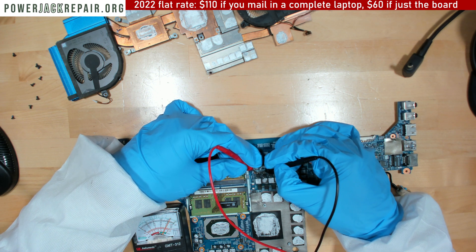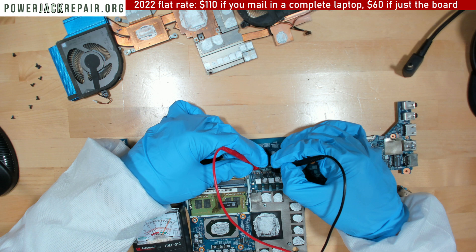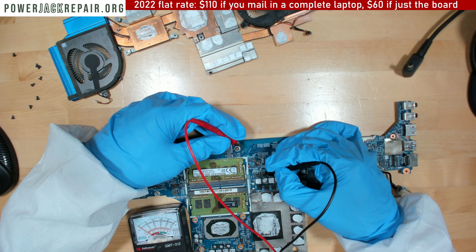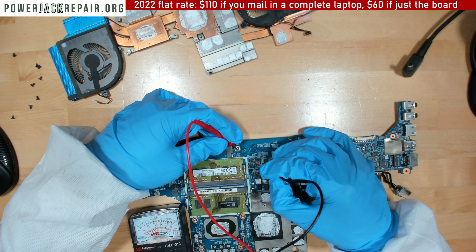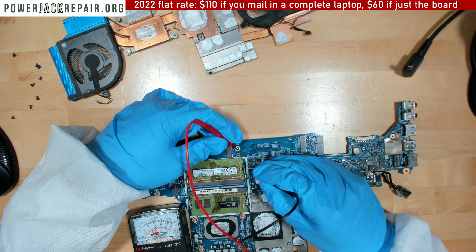Still shorting? It doesn't steady. You know, it's still shorting.